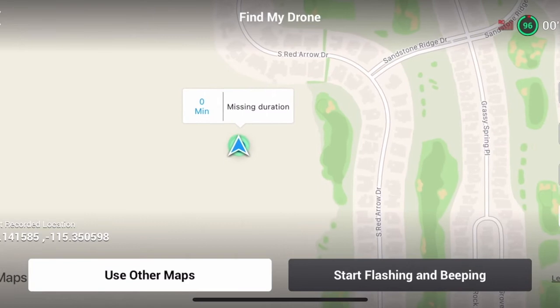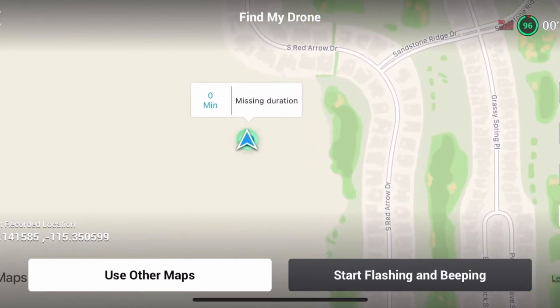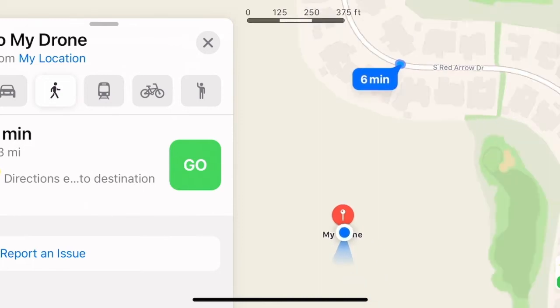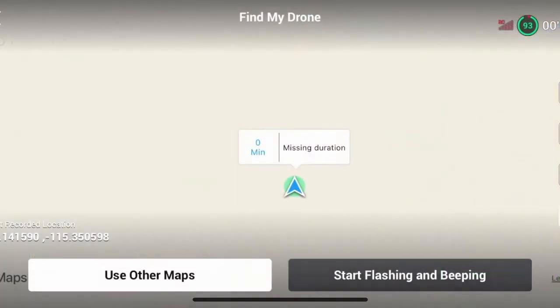You can expand or contract the screen using your fingers to home in on where it is exactly. You can also use other maps. It's got to my drone location, and I could also use that function to navigate directly there. You can also use it to start flashing and beeping — that's what that sounds like.